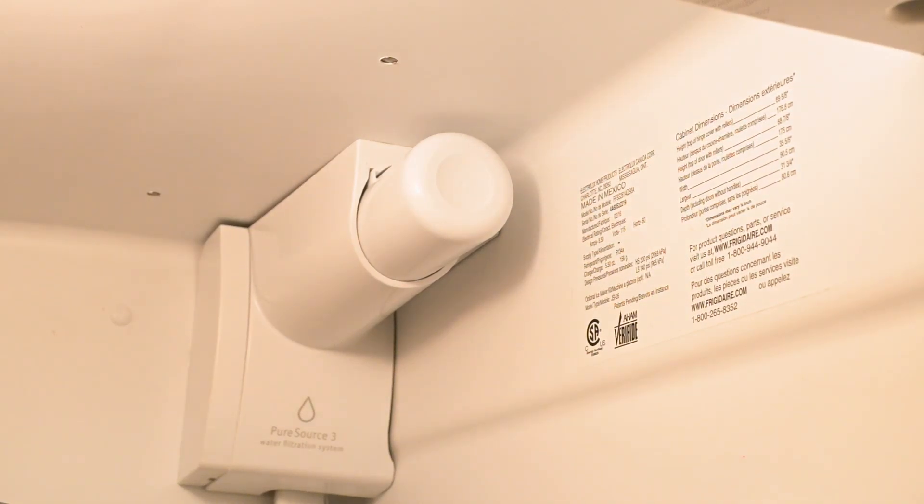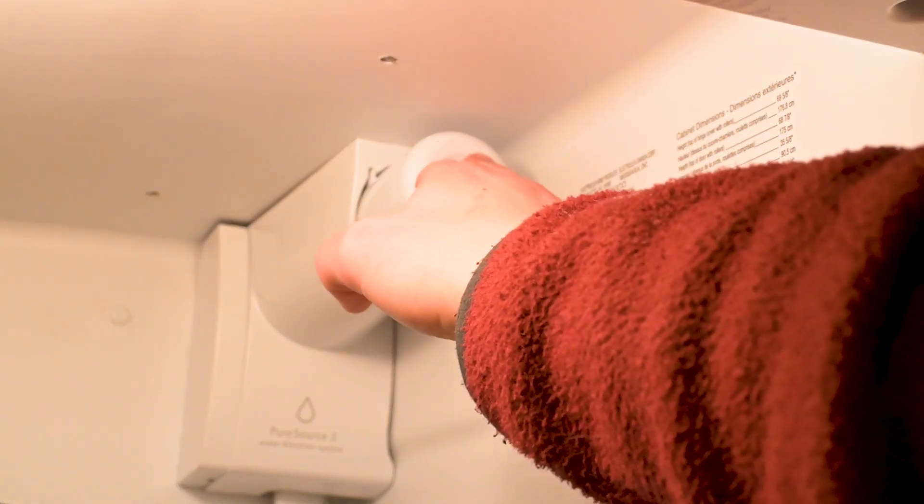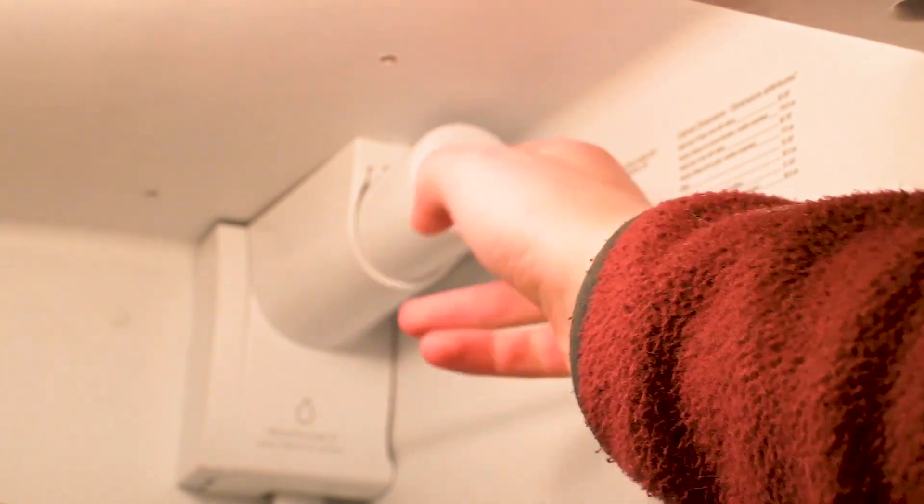To get it started, you want to remove your filter and that's easy. All you need to do is just press it in and it will release and then you can just pull out.